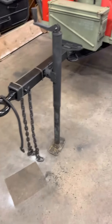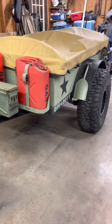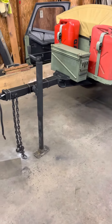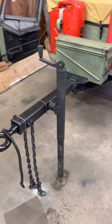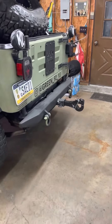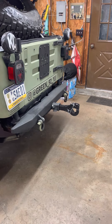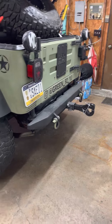As you saw in the pictures before this video, I had a project on the M100 trailer today. The existing tongue was too short and I could not open the gate on the back of the Jeep to put the table down or get the cooler out when I had the trailer connected.